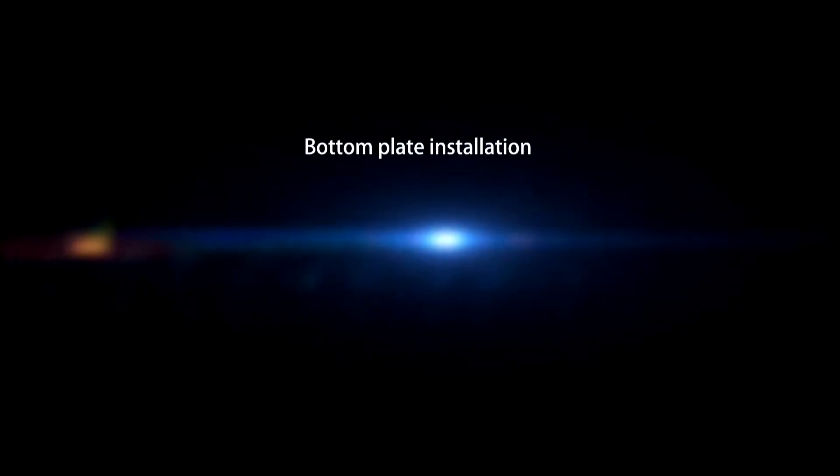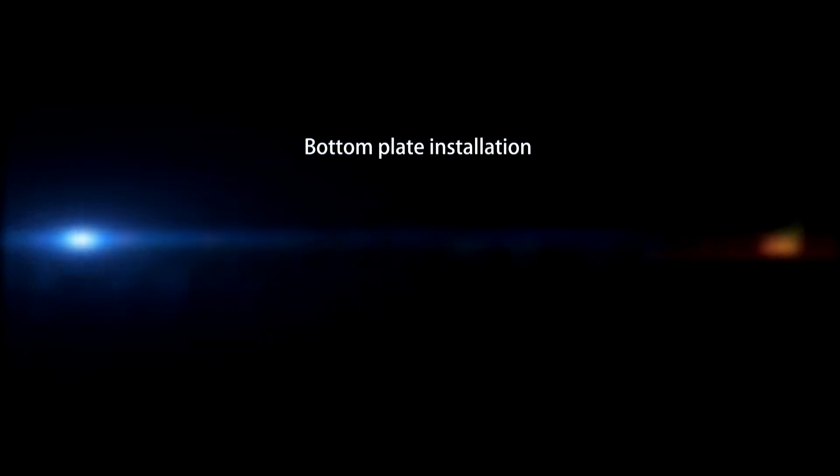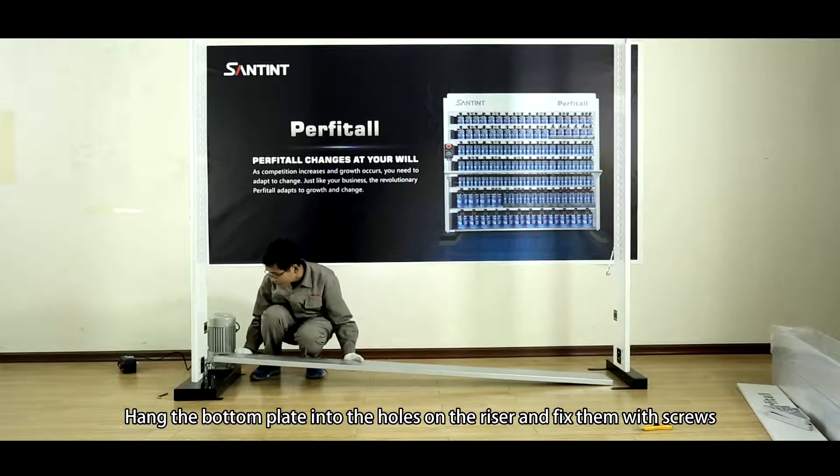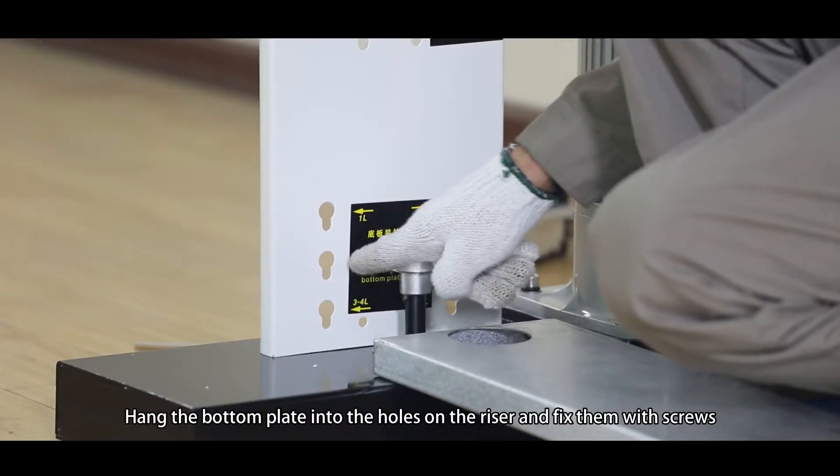Bottom Plate Installation. Turn the bottom plate into the holes on the riser and fix them with screws.